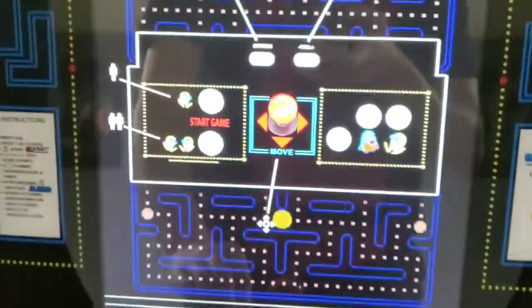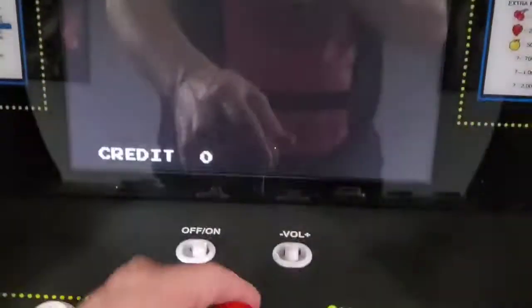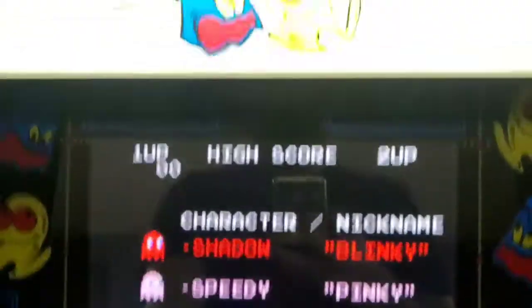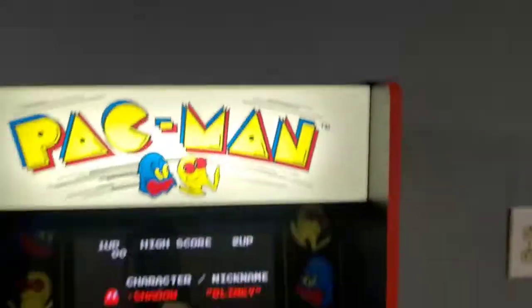I'm not really a Pac-Man champ but I'll try it. Start game. Dude, my mom's gonna be in heaven — she used to have one of these where she worked.